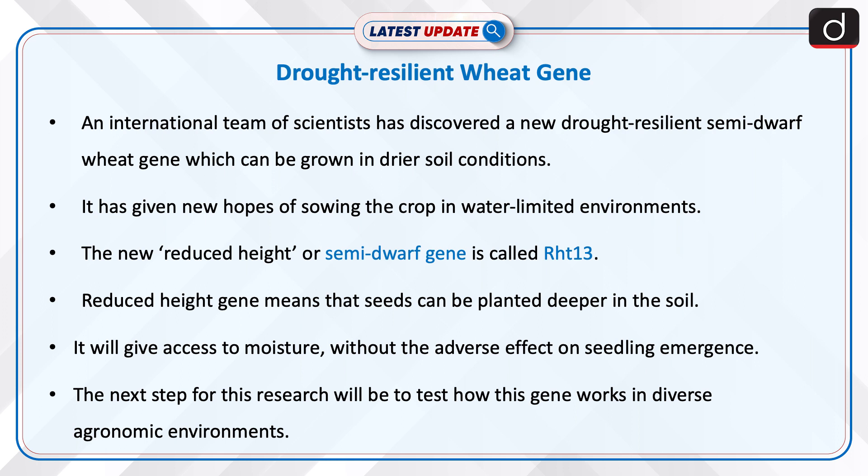The reduced height gene means that seeds can be planted deeper in the soil. It will give access to moisture without the adverse effect on seedling emergence. The next step for this research will be to test how this gene works in diverse agronomic environments.